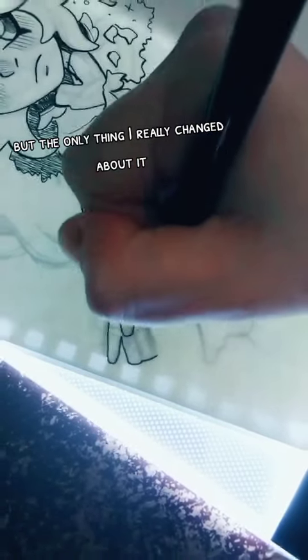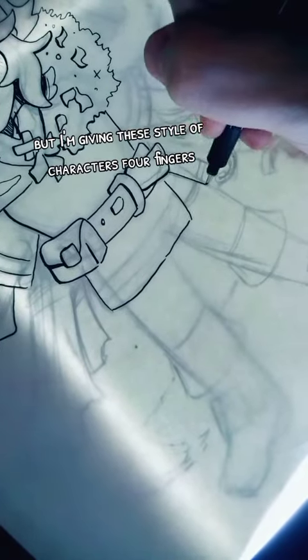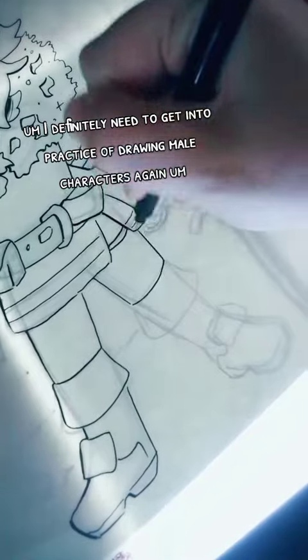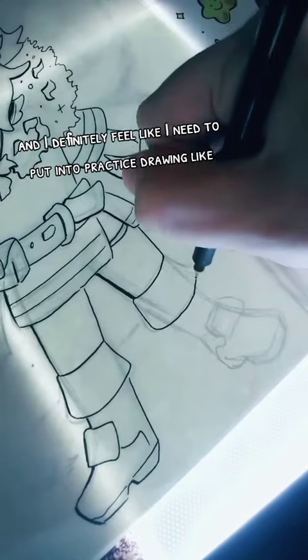The only thing I really changed is that in the original she had five fingers, but I'm giving these style of characters four fingers — I think it's more cartoony and I like it. I definitely need to get into practice drawing male characters again.